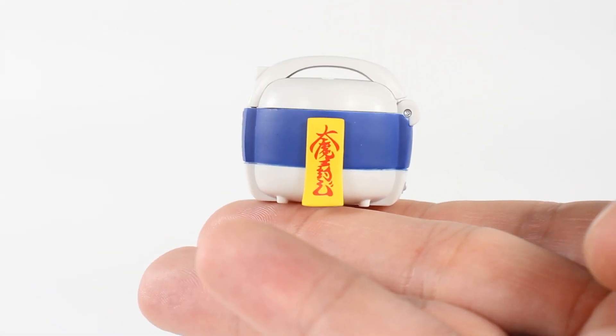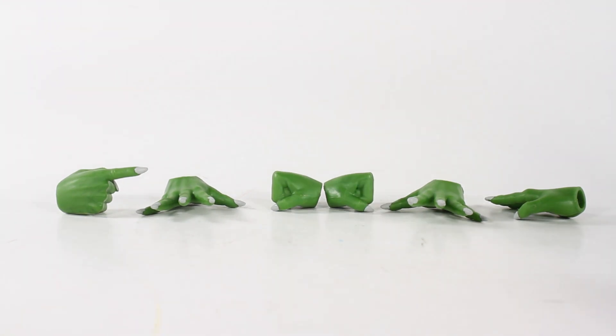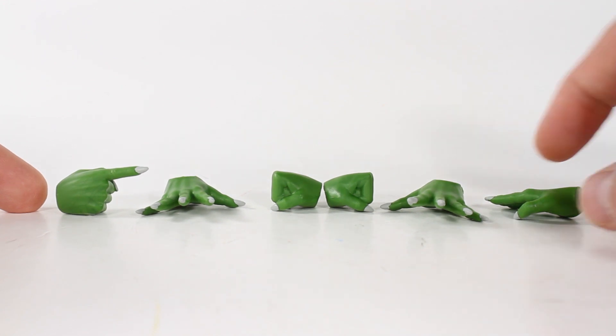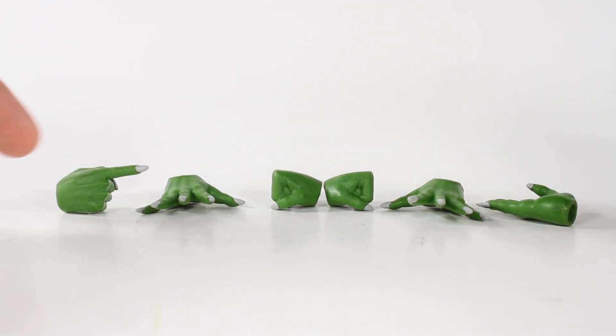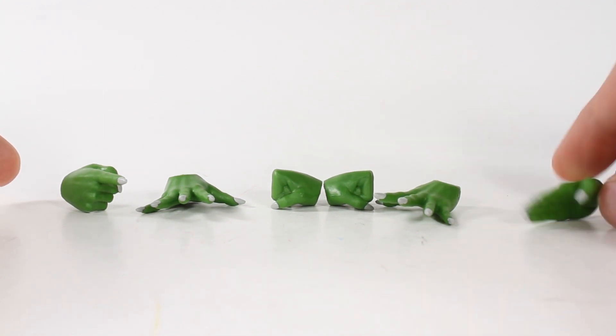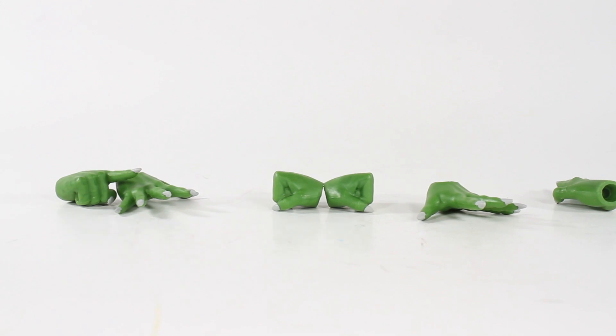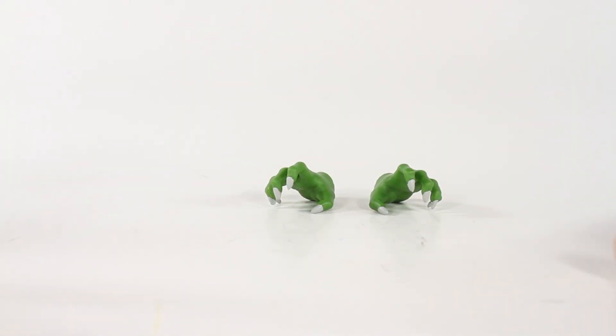Moving on to hands — he comes with eight interchangeable hands total: a pointy death-beam finger, a knife/choppy hand with really nicely done nails, two ki blast hands, balled-up fist hands, and claw hands. All of them look really good — a decent amount of hand options for him. And that rice cooker — it's just so good. All of it is really good.